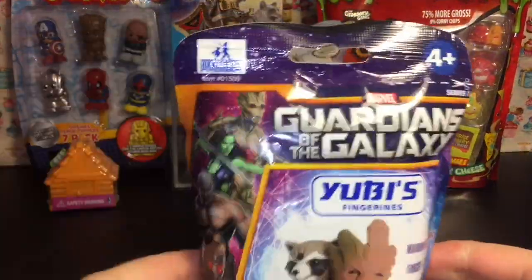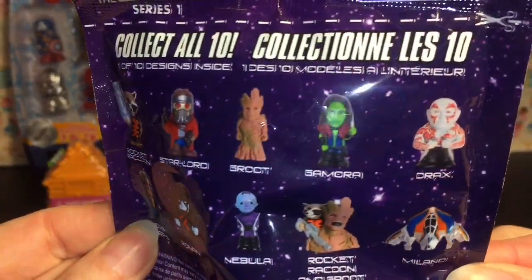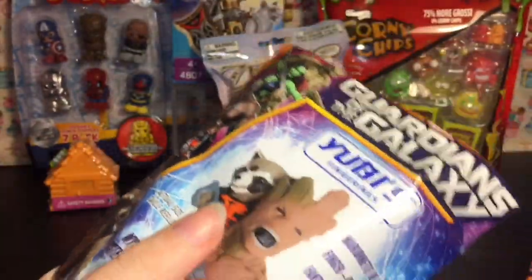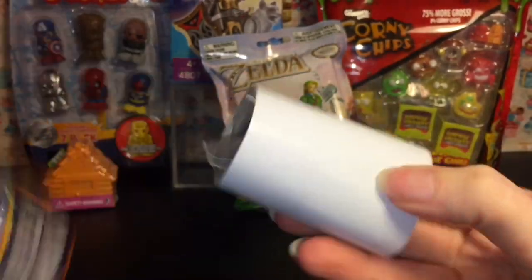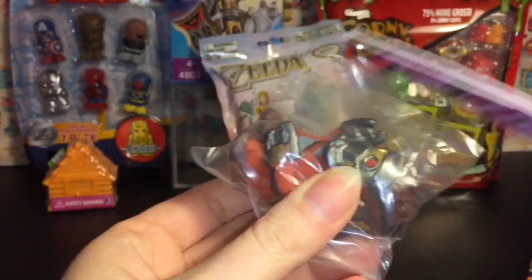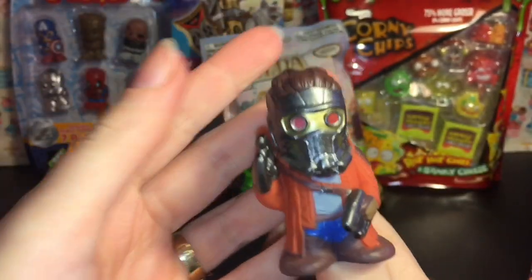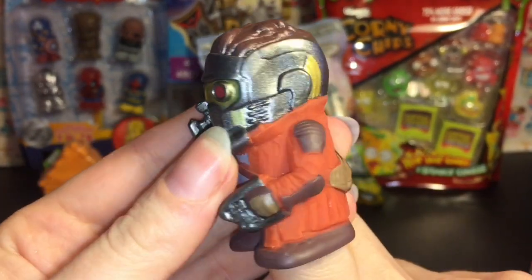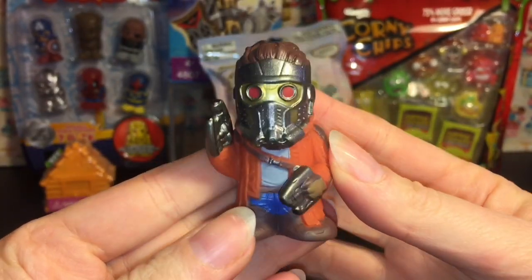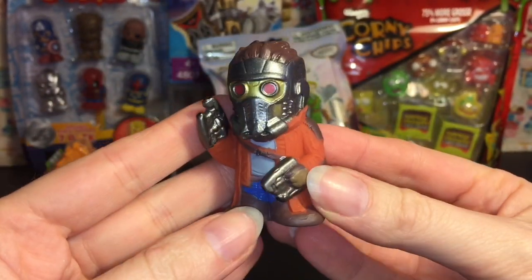First up, let's open one of these Guardians of the Galaxy UB figurines. Here are the ones you can collect on the back. I would love any of the actual Guardians. We have — oh yes! We have Star-Lord! Awesome! I don't have him. They're just little hollow finger puppet type figurines, but they're actually pretty cool. He has a nice paint job — he even has a satchel and his guns. Very sweet. I am so excited to see Guardians of the Galaxy 2. Can't wait.